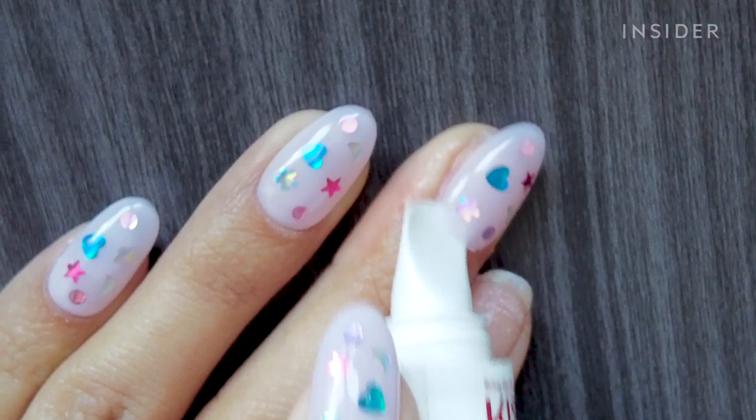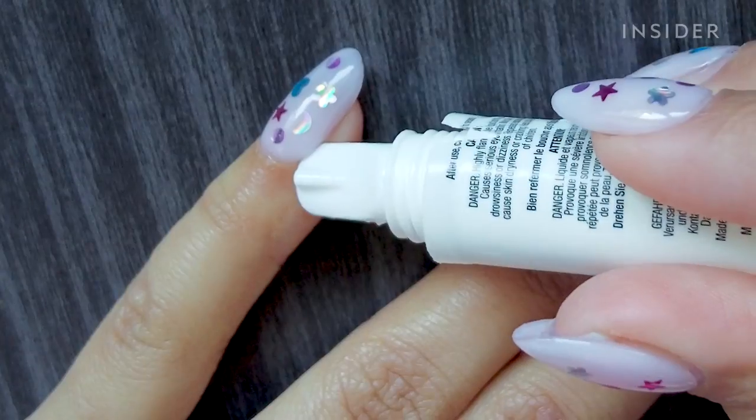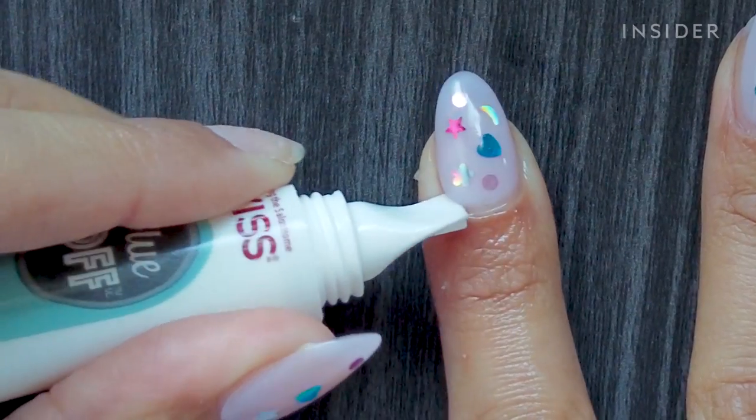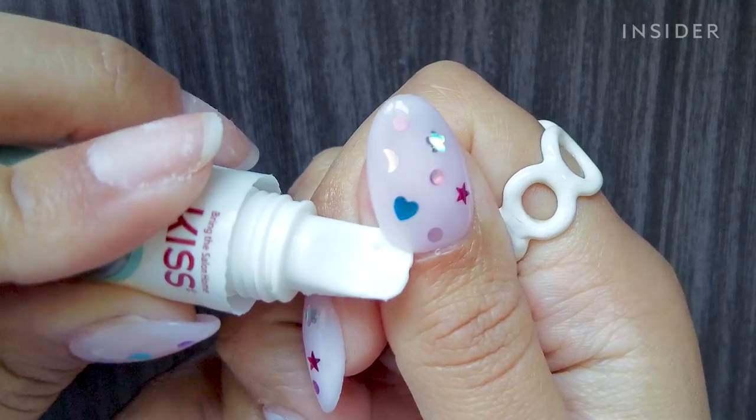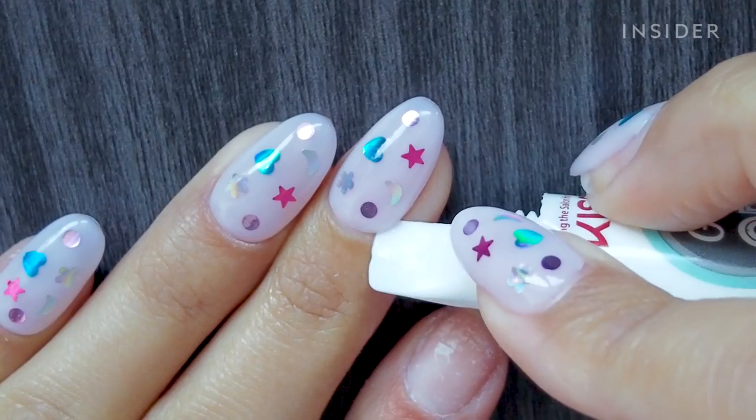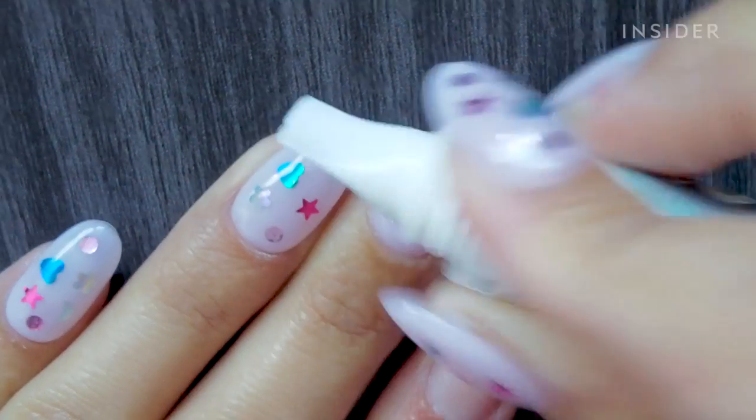That worked! Alright, let's keep it going. I think I figured it out. I will say, I'm not the best at handling the chisel tip — I'm kind of all over the place. I think it's because the liquid obviously makes it a little more slippery and harder to control. But I'm trying so hard.